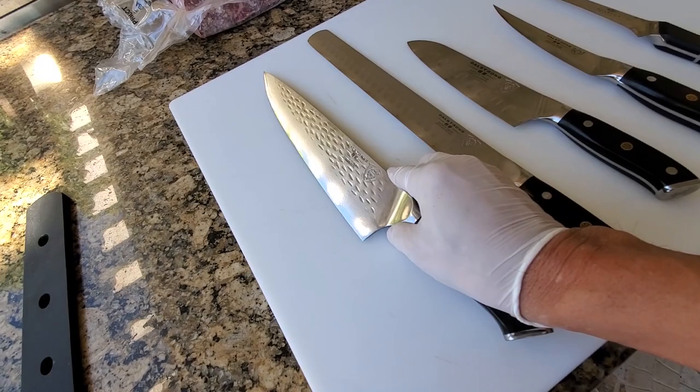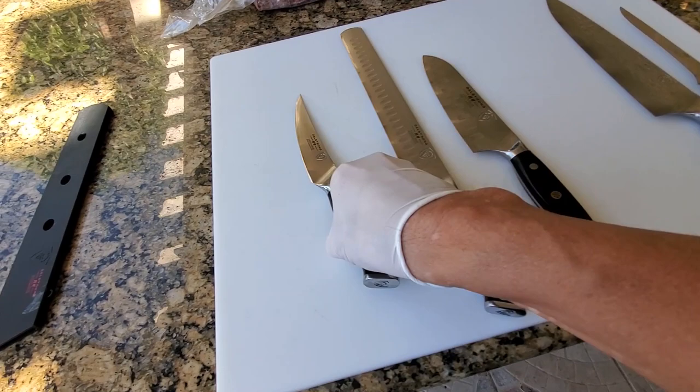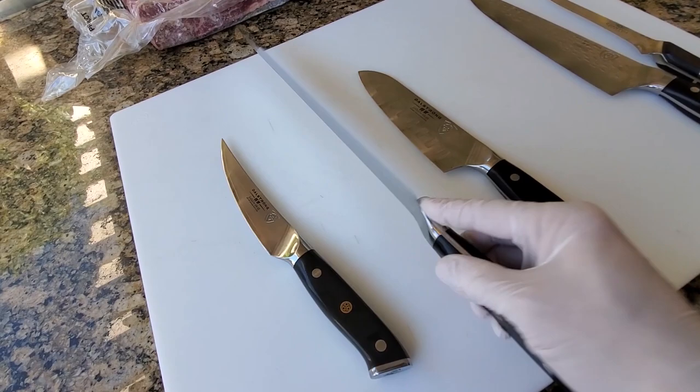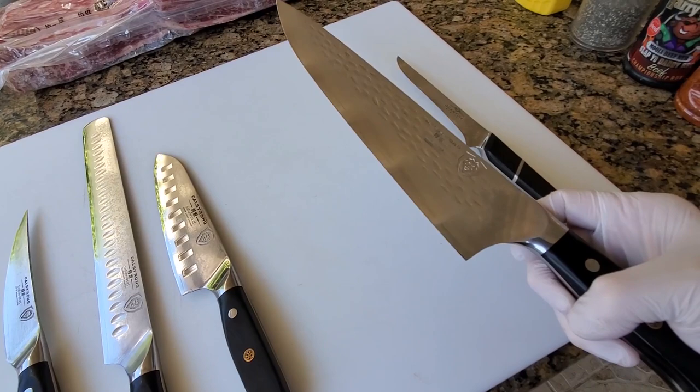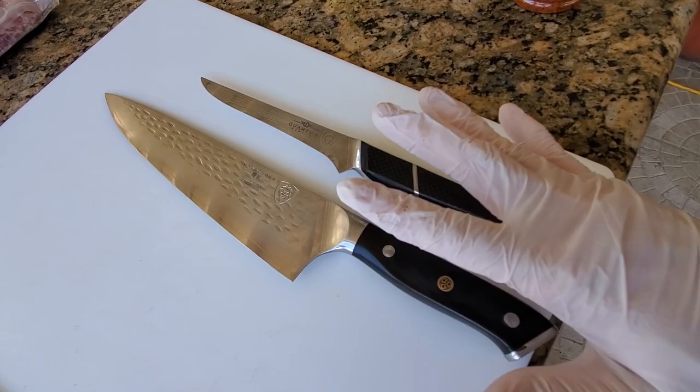Now, do you need all these knives? The answer is no. You can get by pretty much with just this one here and then a chef knife — the rest are kind of optional. It's nice to be able to slice brisket with a slicer, but really, if you don't want to spend the money, a good chef knife would do the job. So if I just had to pick two out of these five, it would be just these two, because I can cook pretty much anything on my YouTube channel with just these two knives.